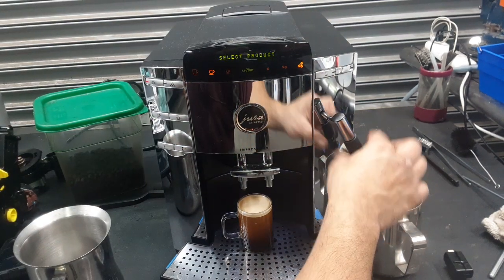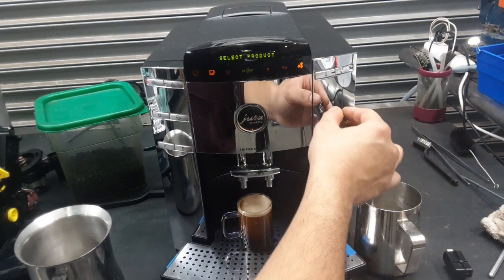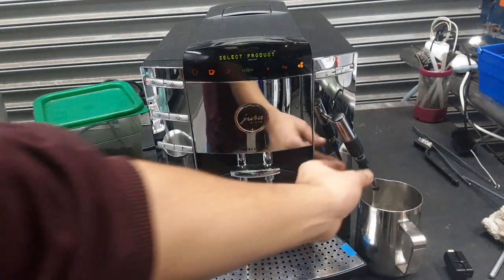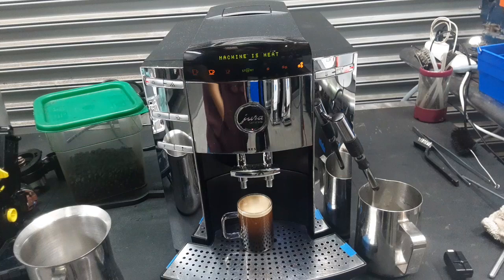Now we're going to be testing the steamer. One of the things I did notice is that the wand is definitely loose. Unfortunately, there's really nothing that we can do about it. We did clean the steamer wand and remove some of the old milk that we found inside, and that's what we did on this side.